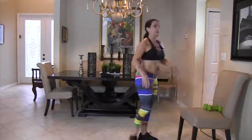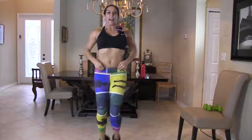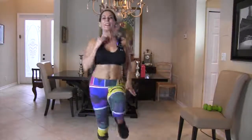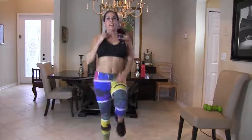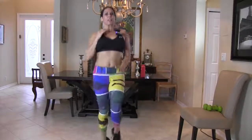Now we're going into high knees — bring your knees up to your hands. Here we go, 30 seconds. Keep it going, high knees everybody — boom boom boom, let's burn that fat today! You're doing a great job.